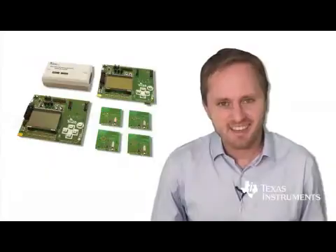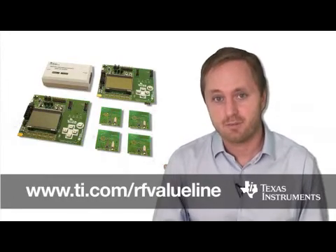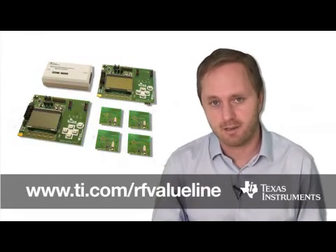So to summarize, you would need to go out and buy the kit, download Smart RF Studio free of charge from the web, download the packet sniffer also free, and then get either IAR or CCS, and then you would be good to go for application development. Thank you for watching this video on the TI RF Value Line Development Kit. For more information, go to TI.com/RFValueLine.